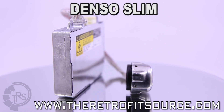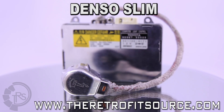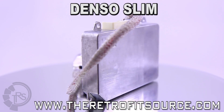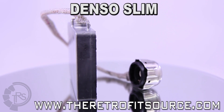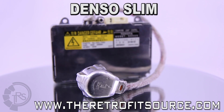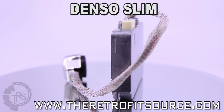The Denso slim ballasts have been around for years, but as the saying goes, if it ain't broke, don't fix it, as there's virtually no room for improvement. Though not the smallest ballasts around, they are fairly slim. They are among the most reliable ballasts on the market and also regarded for their near-instant warm-up time. The Densos are found under the hood of many modern Toyota, Lexus, Mazda, and Porsche vehicles as part of the original equipment HID system.